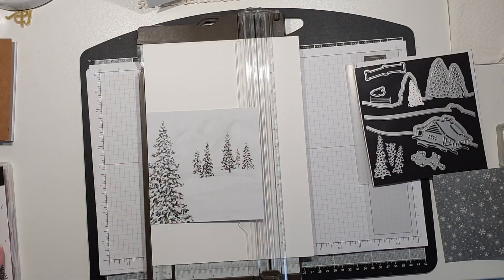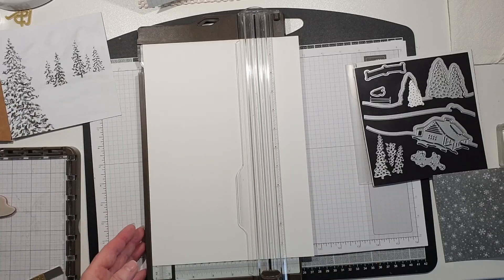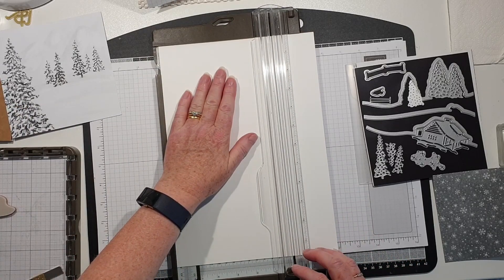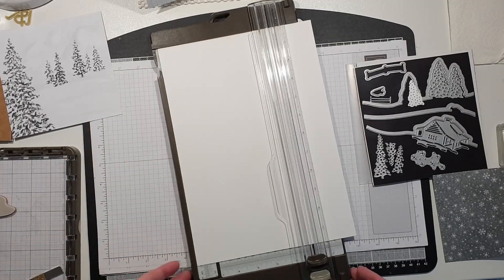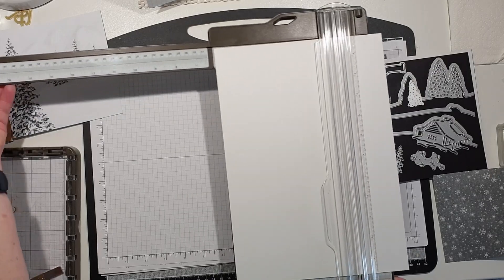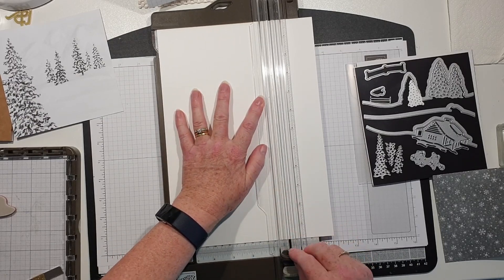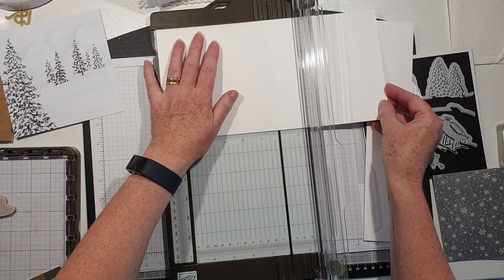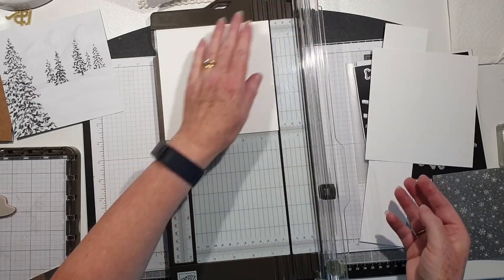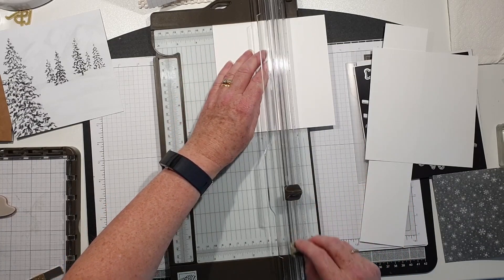I am using the stamparatus to stamp the cabin because I want to make sure I get a good clean image. I've cut down my DSP already but I'll show you how I cut down my cardstock. With the thick basic white and the trimmer, you can butt the cardstock right up against the arm. The arm goes to 17 inches, but if you close and click it shut that is six inches, so I'm going to cut that down to six.